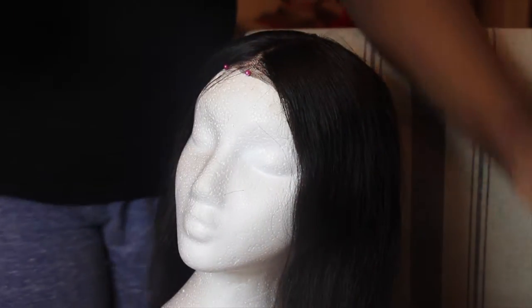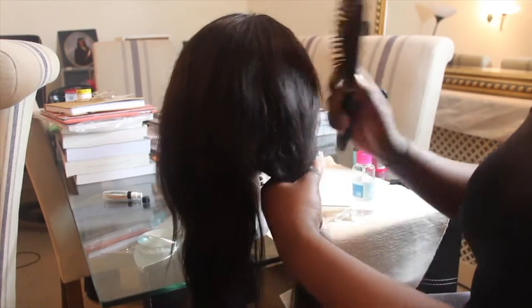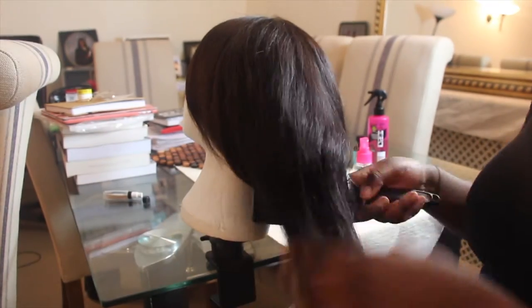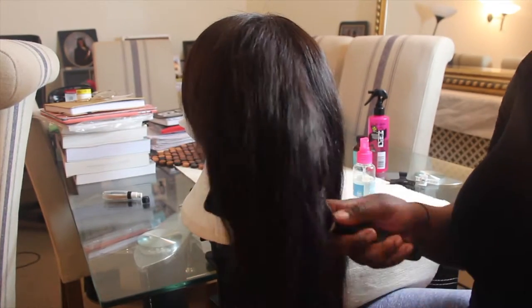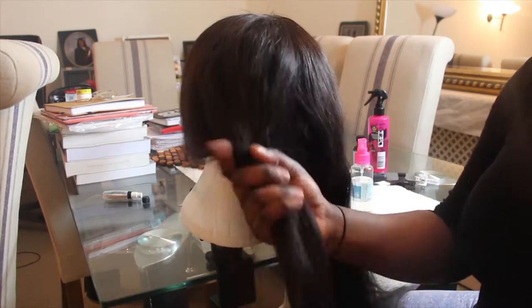This wig does consist of three bundles and a frontal, and the hair is actually quite thick. So I separate the hair into different parts to make my life easier, and I use clips and hair bands to do this.